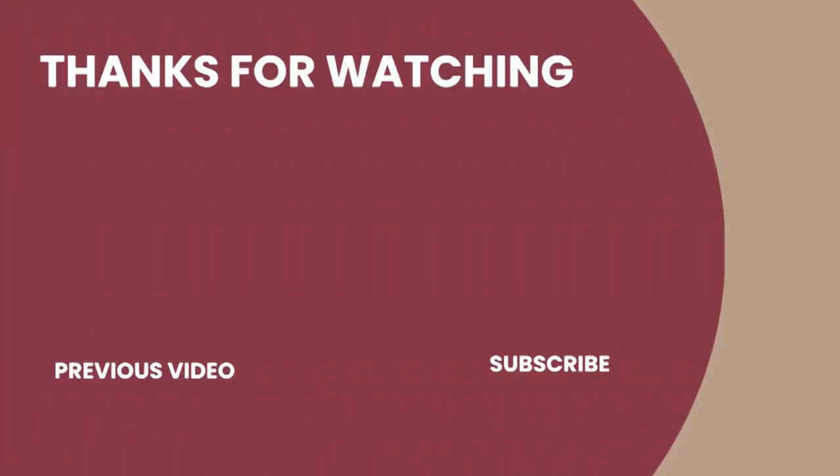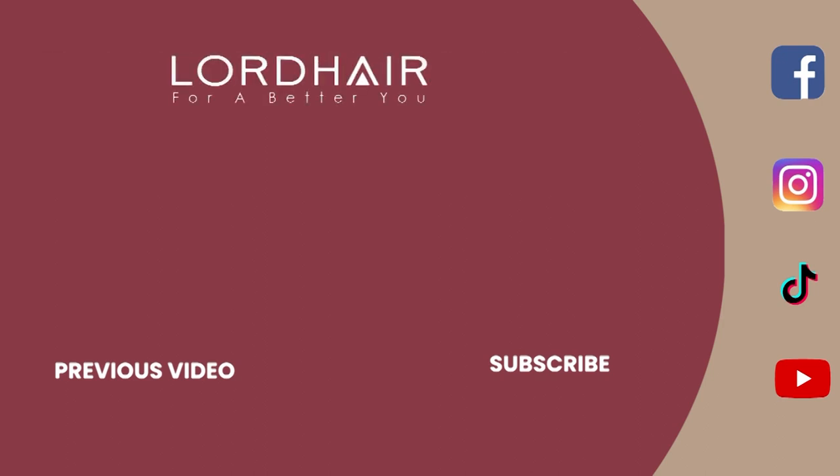Enjoy your system — at least you know it might last forever! Don't forget to check out the rest of my videos and click below. Thank you to LordHair for sponsoring all these fabulous videos, and I'll see you guys soon. I hope you enjoyed it. Bye!